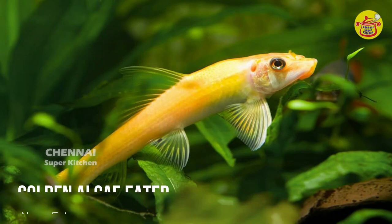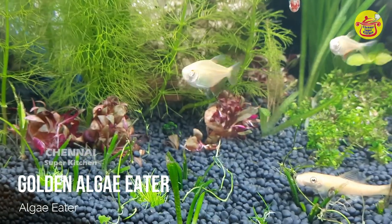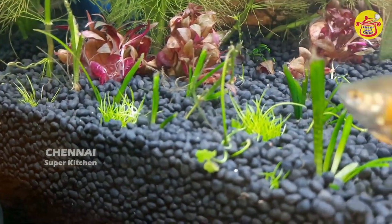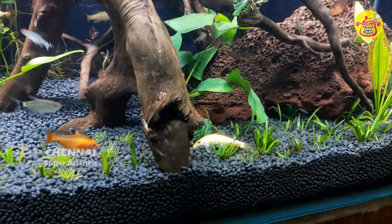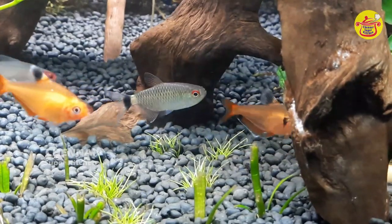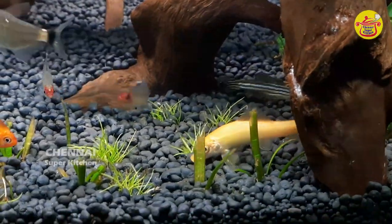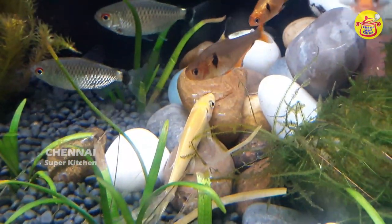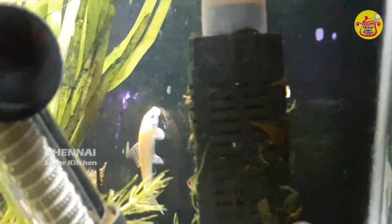Now we are going to talk about the golden algae eater. We are going to use it as a tank cleaner. We will try to get 4 Siamese and 2 Siamese in our tank. This is a small plant in the tank. This is a golden algae eater.